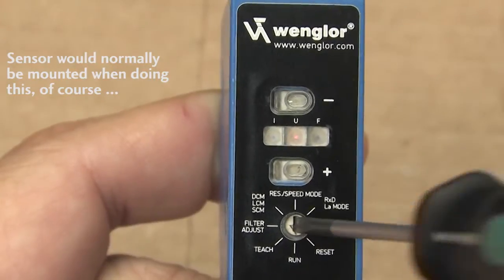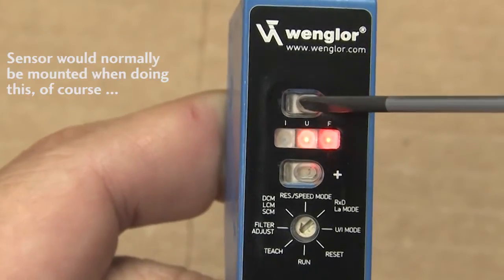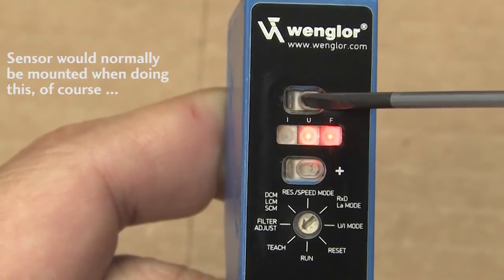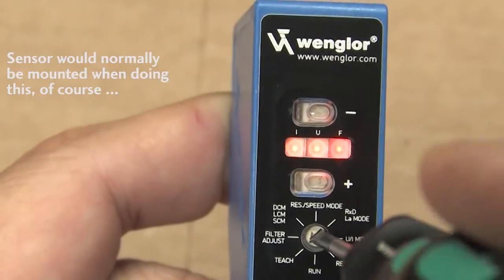To do this, rotate the switch to teach, then place an object at the nearest distance you want to start detecting things at. Press and hold the minus button until both LEDs light up. Rotate the switch back to run and you're ready to go.